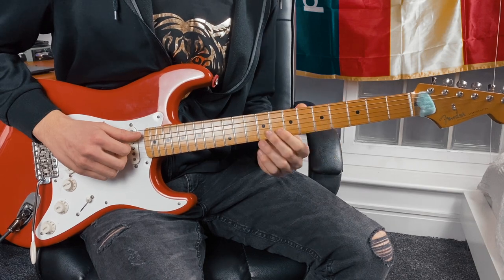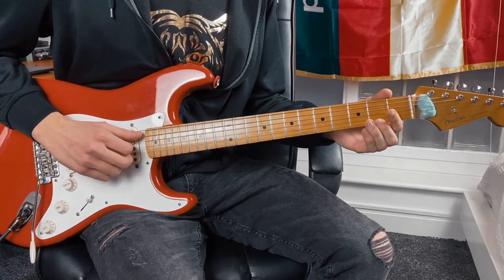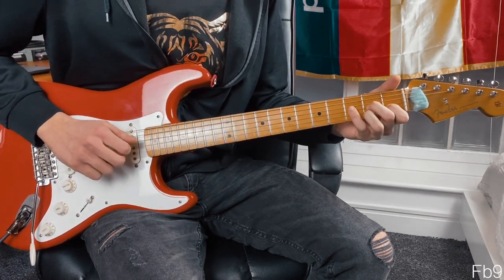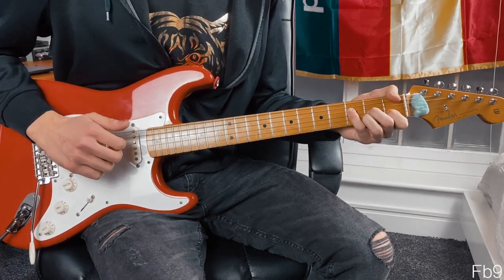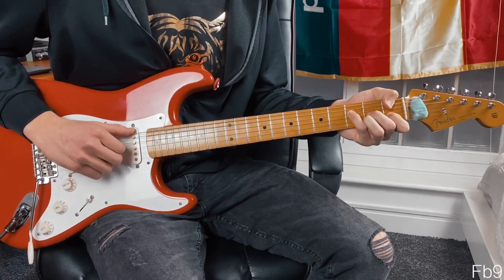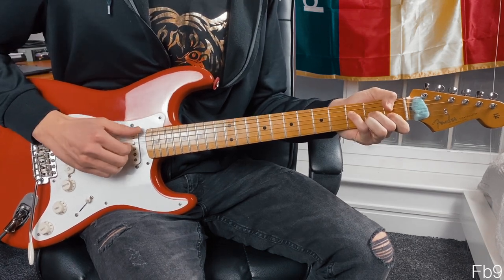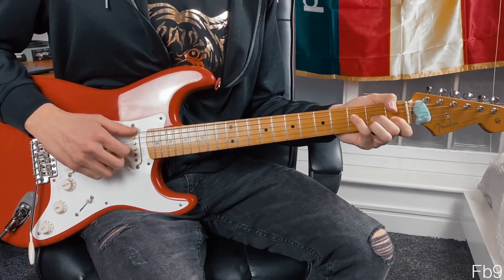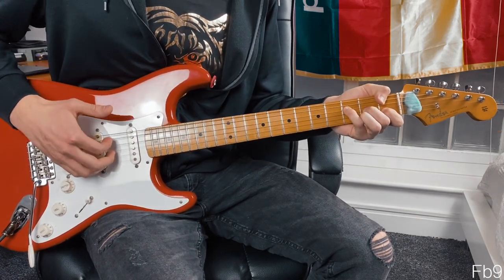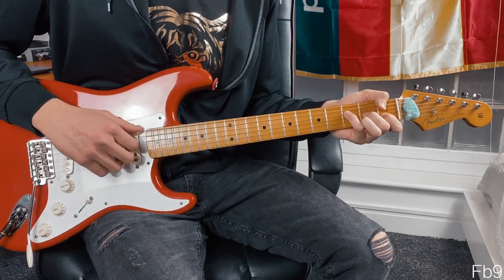The second chord we're going to be going down to is actually an F7, but there's an F-sharp on the highest string. Then we're going to put our thumb on the first fret of the lowest string. With this one again, we're plucking all the strings that we've got fingers on. We're missing out the A string — not touching that — but we're plucking everything else at the same time.